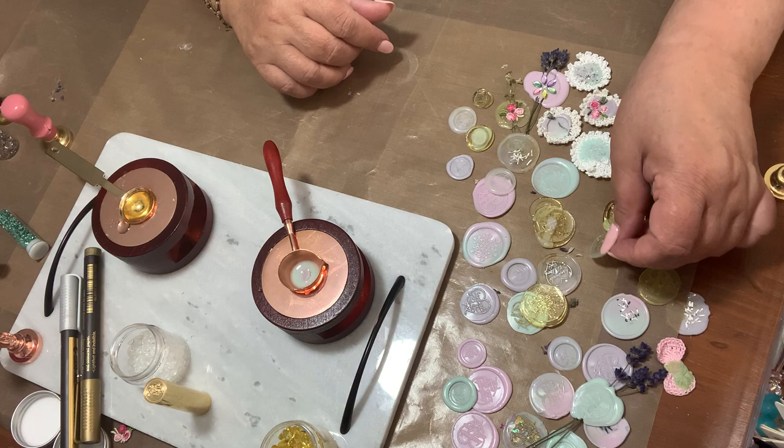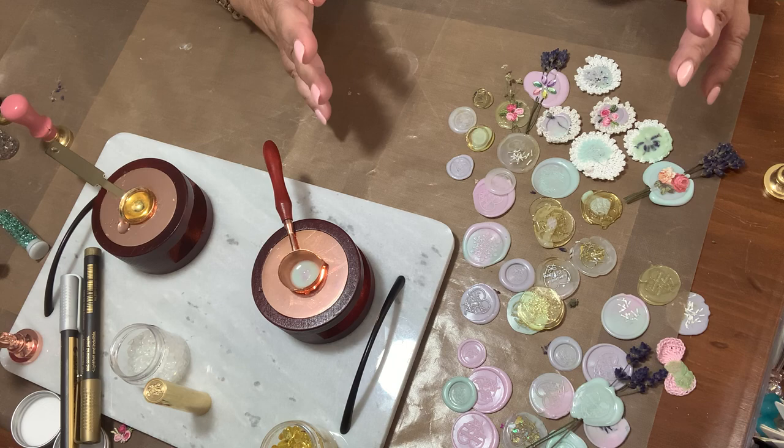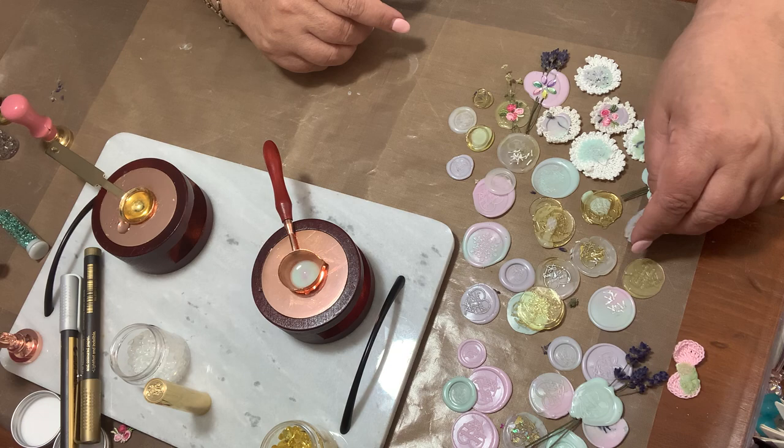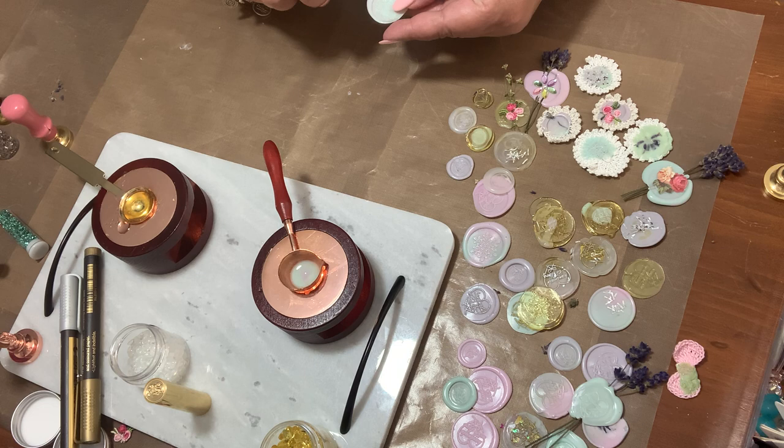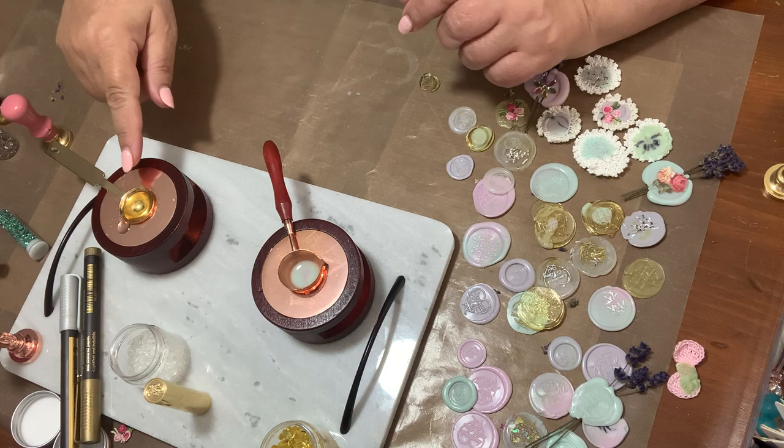These are beautiful to put on your junk journals or whatever crafts you're working on. You can even put them on your Christmas ornaments — for instance this one I would put on one of my baubles. These ones would be beautiful in your journals — just punch a hole at the top and put a jump ring through it.